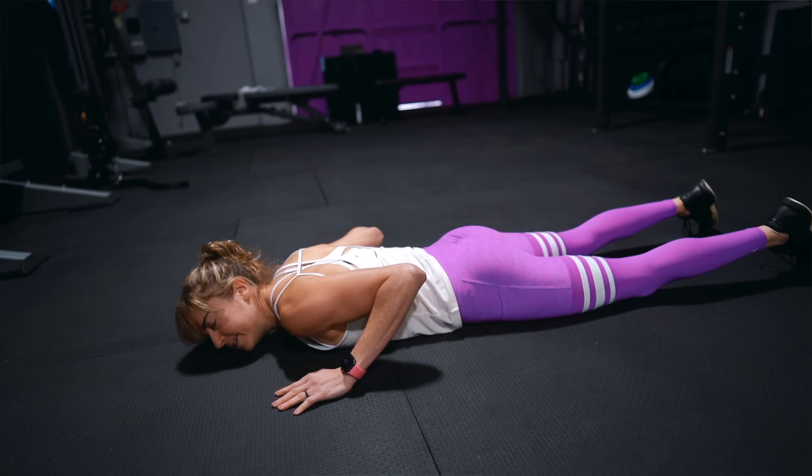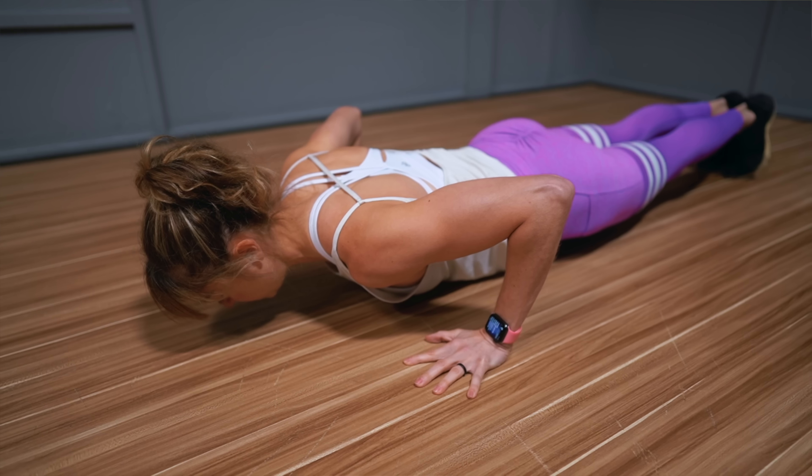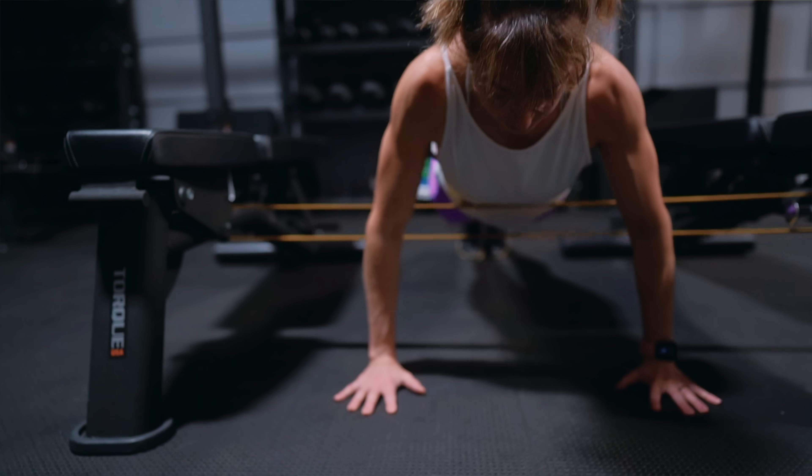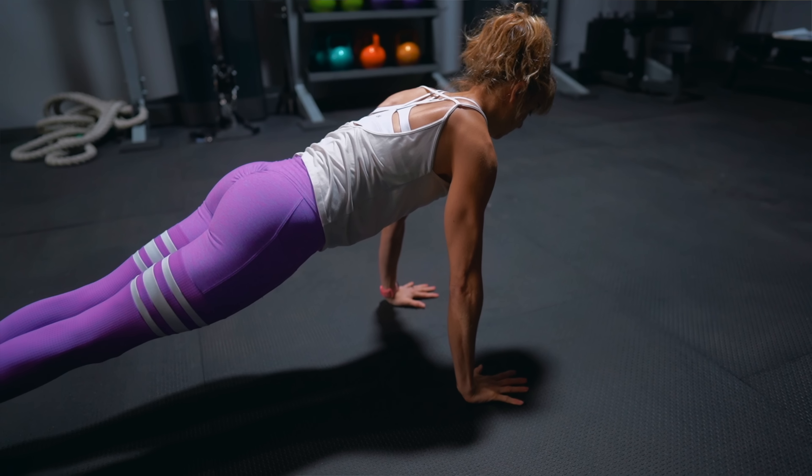Are pushups your arch nemesis? Do you struggle to do even one? Don't worry, you're not alone. In this video, I'll share 10 tips to help you improve your pushups fast and be able to perform them flawlessly by addressing the common form issues and weak links we all tend to have.